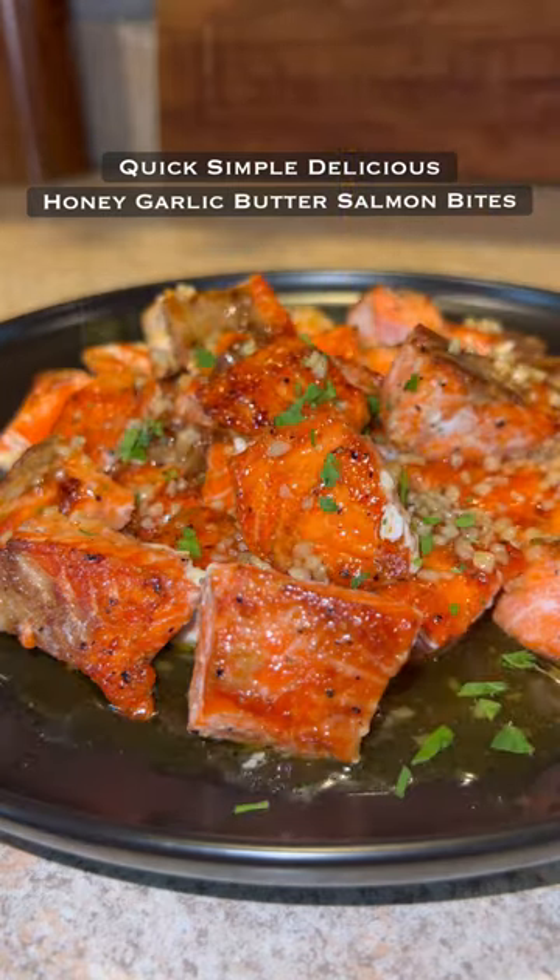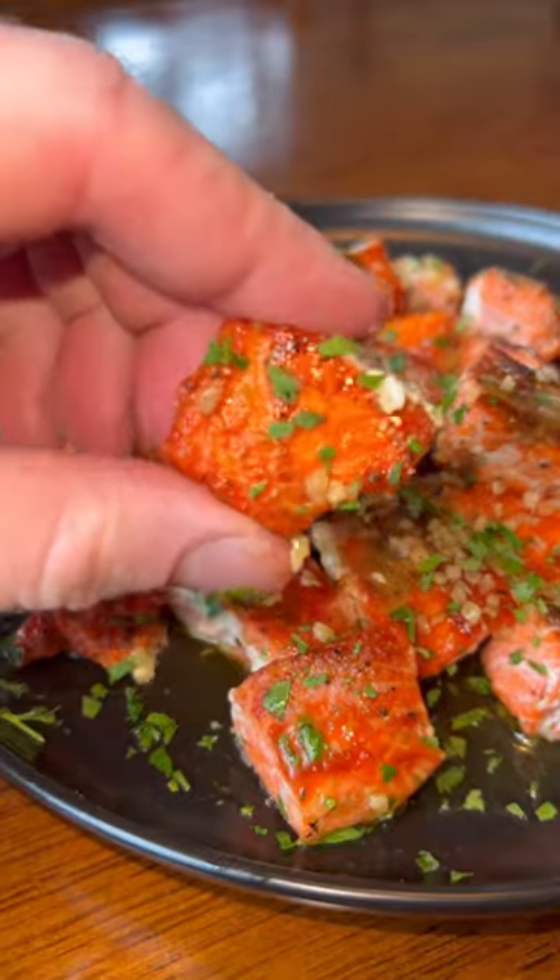These honey garlic butter salmon bites were hands down one of the best ways I've ever made salmon. It's quick, simple, delicious, only a few ingredients. If you love salmon, save this one for later.